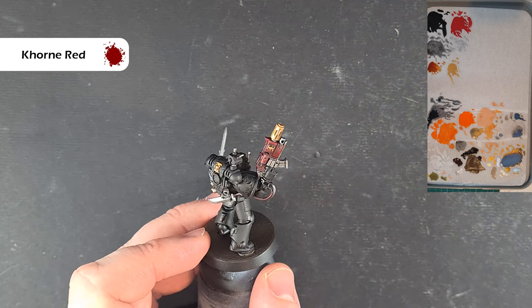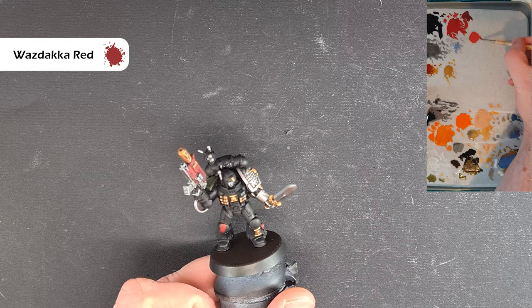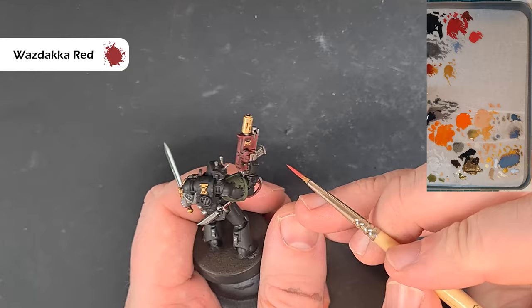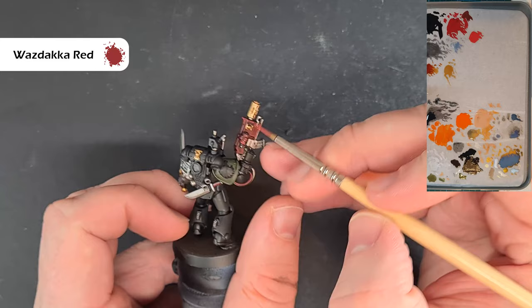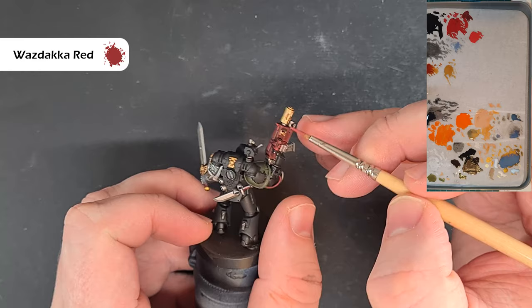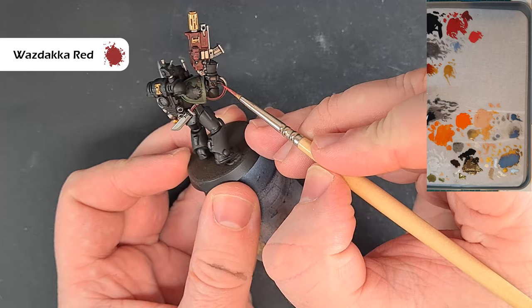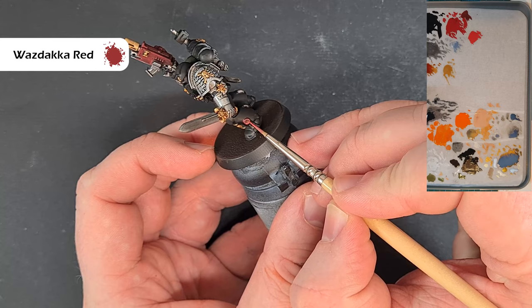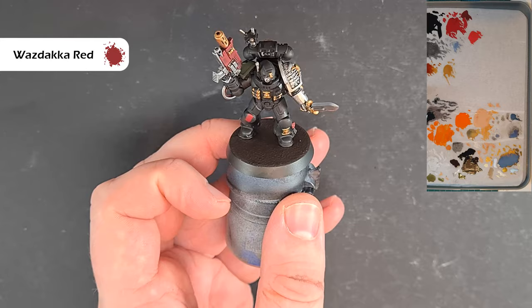That last edge highlight of red is going to be Wazdakka Red — I've probably thinned it down one to one with water. It's really key that we've got a good point on our brush. What we're looking to do here is catch those edges again, just this time using a much brighter color. Take your time and just work it up and down, catching those edges to give a nice bright red. Where you've got the little bit of cable it's nice and simple — catch that edge — and for the purity seal just dot around it and draw a line across the top of the knee pad to highlight the top.